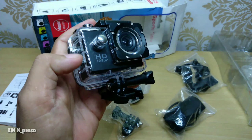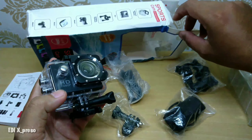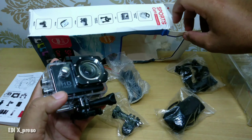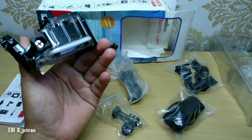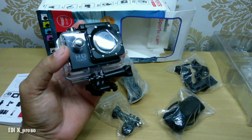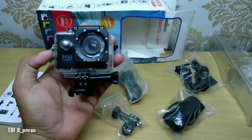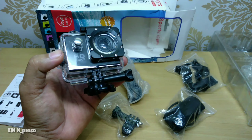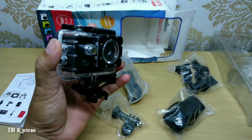Sekian review kita kali ini tentang action cam tanpa merek ya. Mereknya cuma ada 'Sport Cam 2.0 inci', berarti mereknya tidak ada nih ya. Jadi Anda bisa dapatkan di marketplace, di toko-toko online, dan juga di tempat lainnya. Mudah-mudahan review kita kali ini sangat bermanfaat untuk Anda semuanya. Sebelum Anda belanja di toko online, bisa Anda lihat video saya. Macam-macam ya, jadi Anda bisa juga request. Tulis di kolom komentar, yang terbanyak nanti bisa saya buatkan review videonya.